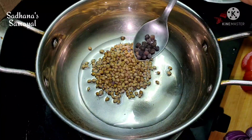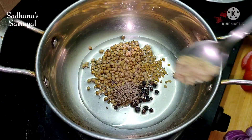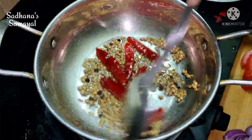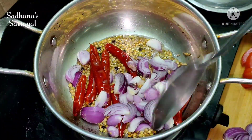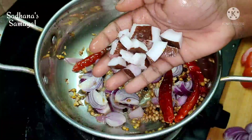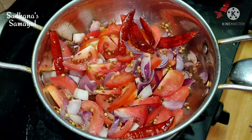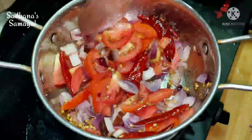Add 1 tablespoon to the pot. I'll show you how to use it in 10 seconds. You can use this and do a good taste, then add a little cream.